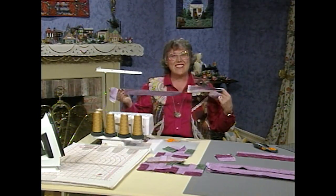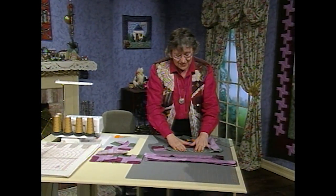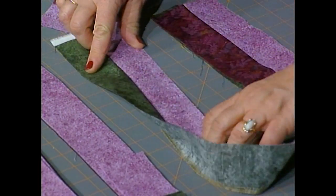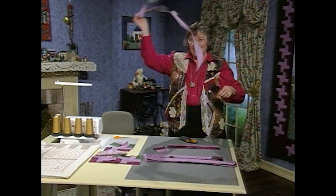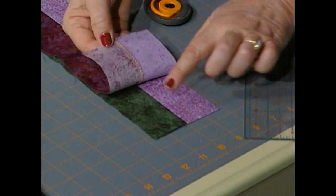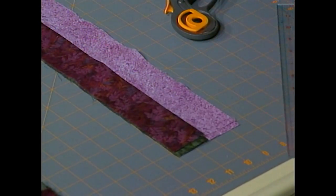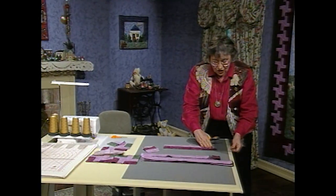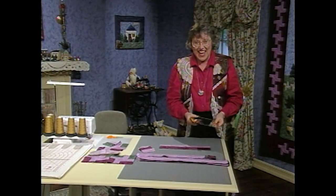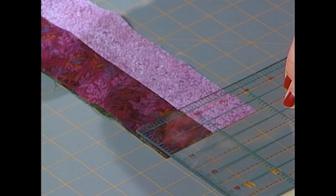Take them to your iron, put the dark on top, set the seam, and then just open and press them so that the seam is behind the dark. I already have some pressed. This is my first dark, seam behind it. Second dark, medium, seam behind it. Just go ahead and layer them. On the left end, square them off and get rid of that left end. Measure them — make sure they're three and a half inches wide. That's what's going to be important.